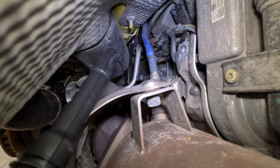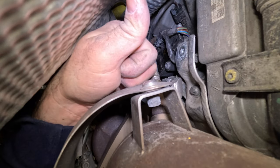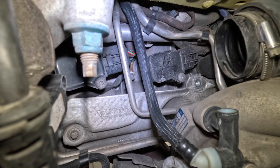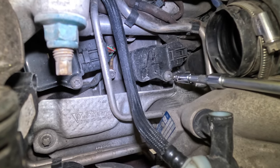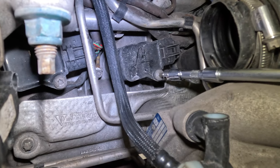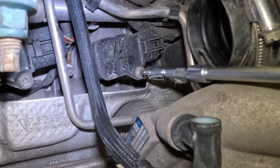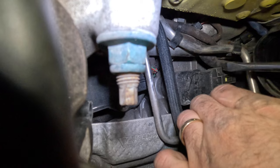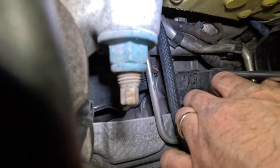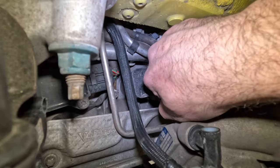Now we insert the coil pack back in, plug it back in — thumbs up. The remaining two should be a walk in the park. Remove the coil pack first; for this one I'm just using a long extension — it's easier than getting in with a tiny tool. I unclipped it and it's hard to slide out with my hands so I'm using a screwdriver. We can now slide out the coil pack.